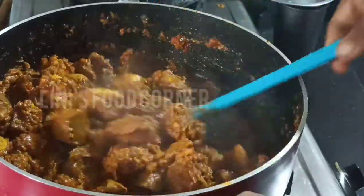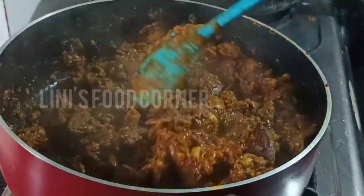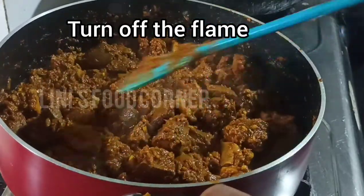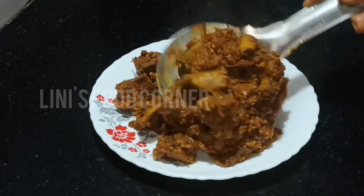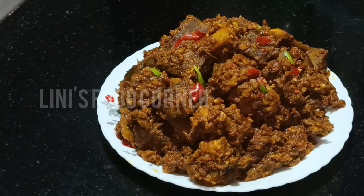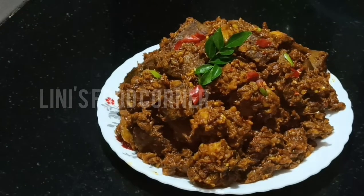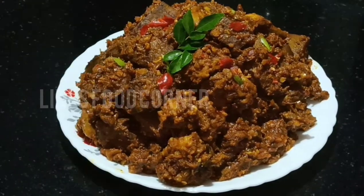This is the flavor of the taste. I am not going to taste it right now. Let's take a look at the taste and flavor.